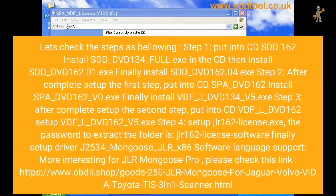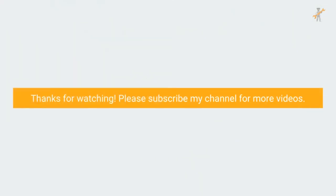Step 2. After completing Step 1, put in the CD. Install SPA_DVD162, then install SPA_DVD162_V0.EXE, and finally install VDF_J_DVD134_V5.EXE.